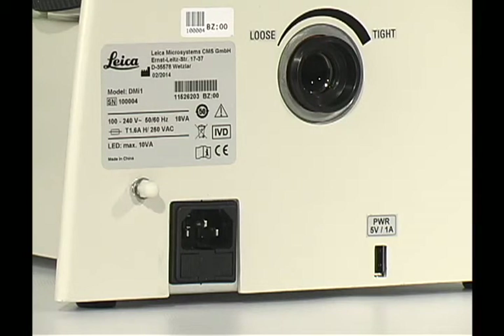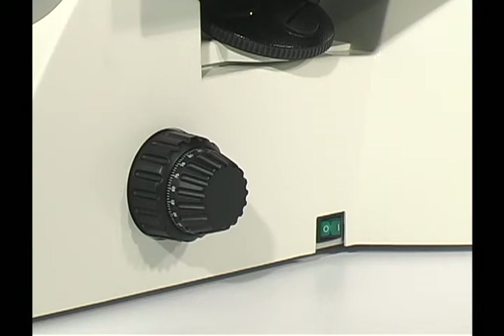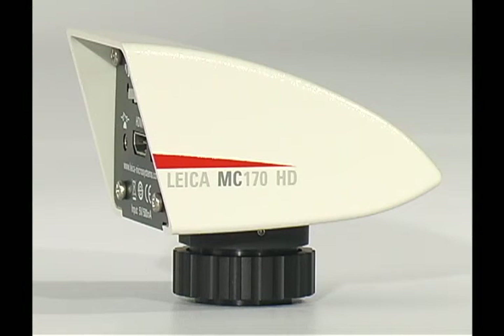Next, insert the power cord into the back of the stand. The on-off switch is located on the right side of the microscope. That concludes our basic microscopy assembly instructions for the Leica DMI1. Next, we will review assembly of the camera and object guide stage accessories.